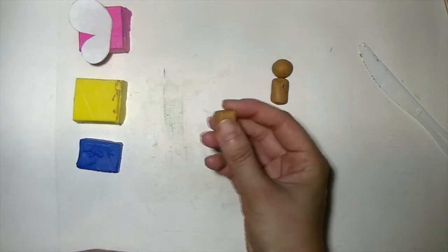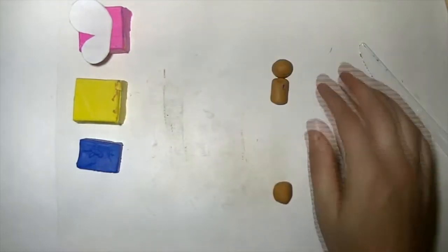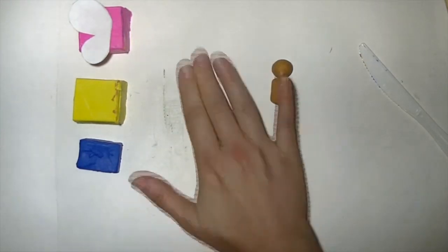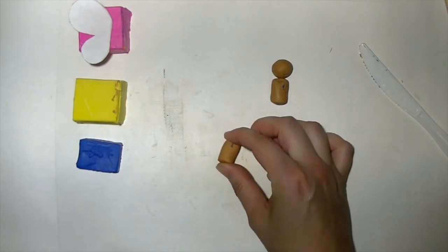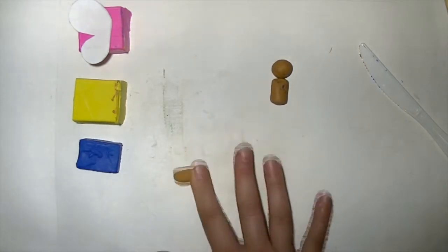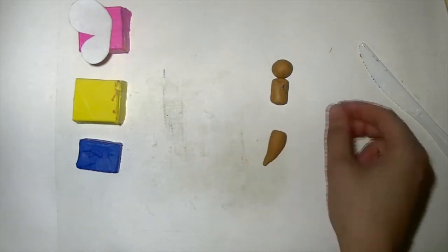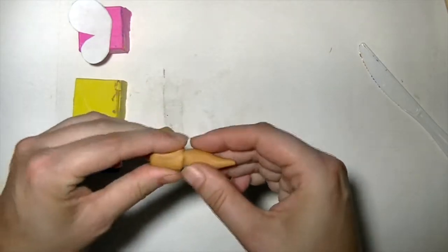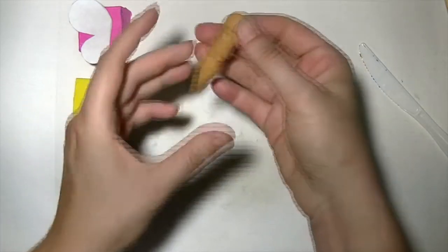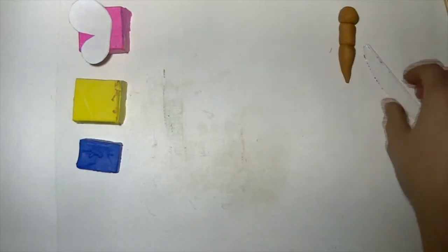Finally, we need a little tail for the butterfly. Roll a piece of clay into a little ball, then roll it in one direction to make a soda can shape, and then make a carrot out of this soda can by rolling only one side. Now you can connect all three parts together and you have the body of the butterfly.